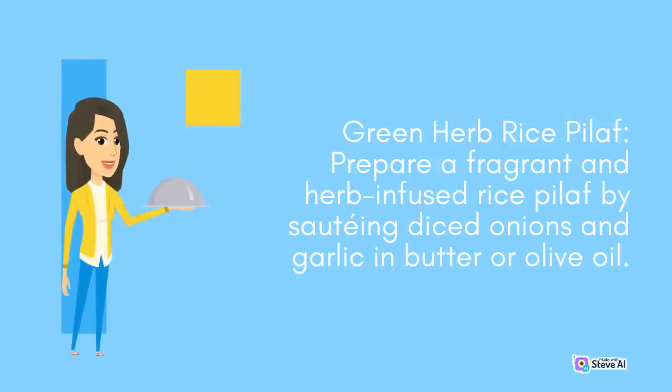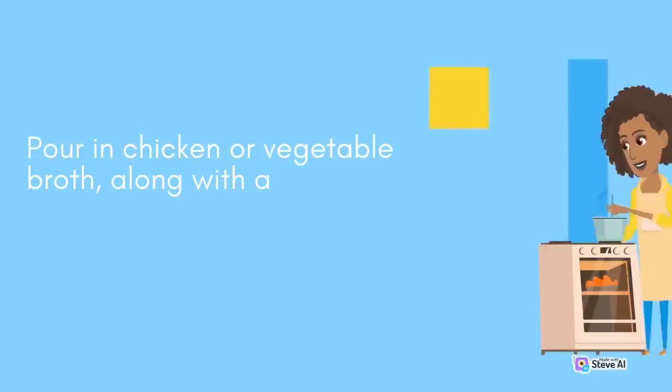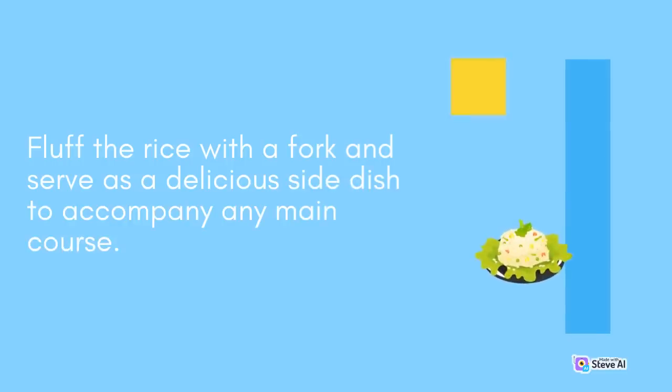Green Herb Rice Pilaf: Prepare a fragrant and herb-infused rice pilaf by sautéing diced onions and garlic in butter or olive oil. Add rice and cook until lightly toasted. Pour in chicken or vegetable broth, along with a handful of chopped herbs such as thyme, oregano, and parsley. Cover and simmer until the rice is fluffy and fully cooked. Fluff the rice with a fork and serve as a delicious side dish to accompany any main course.